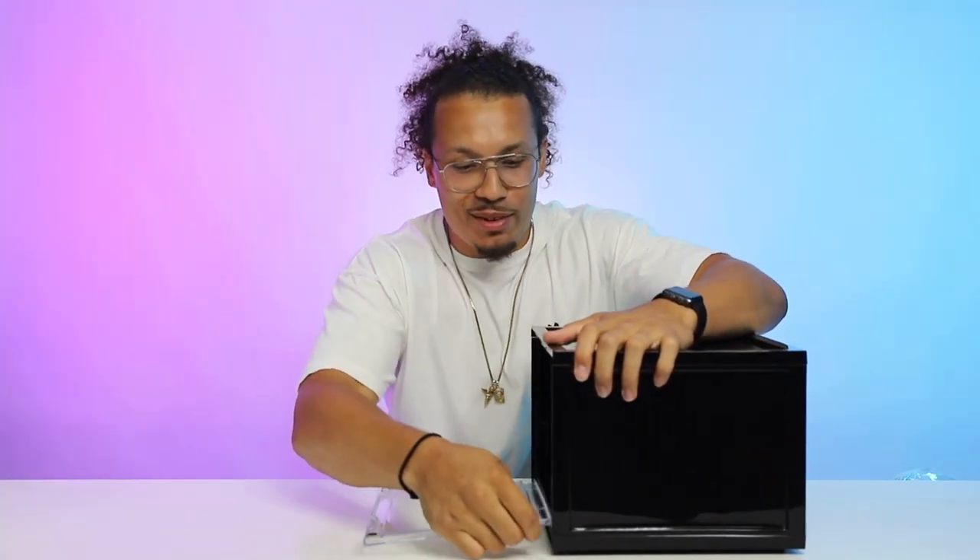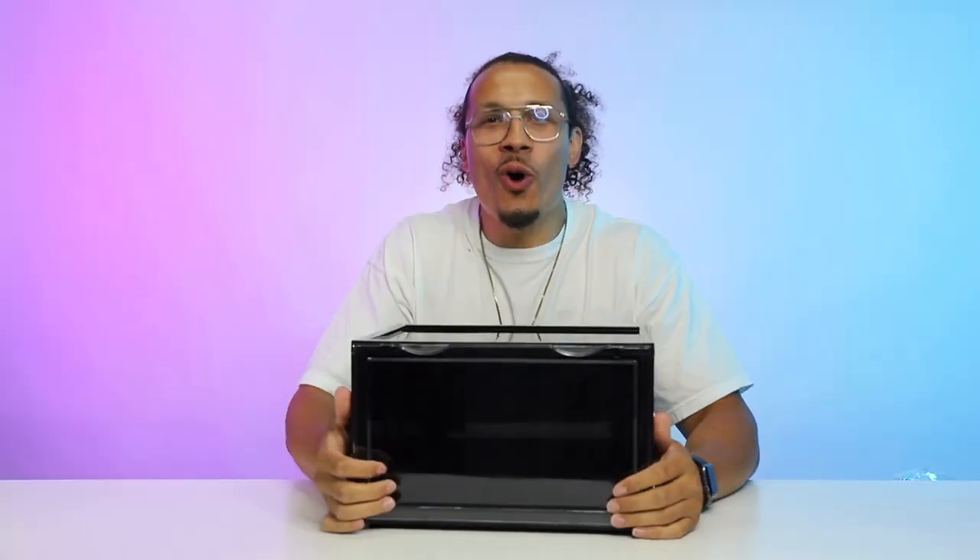We are done, we are complete! Let's get upstairs, take these things and put them on the wall. Let's see what it looks like — I'm excited.